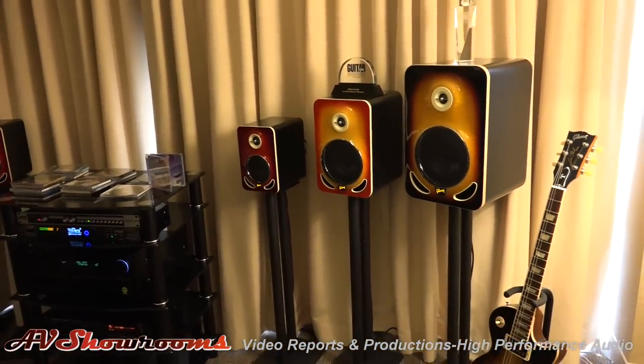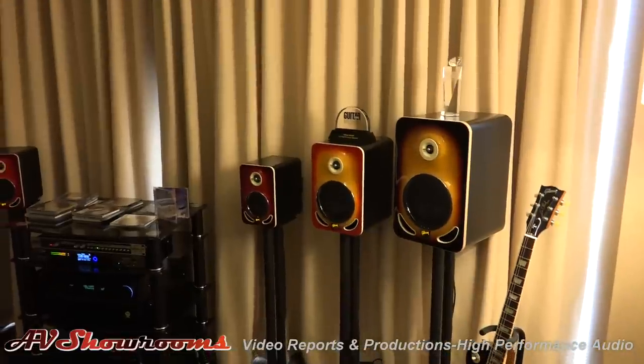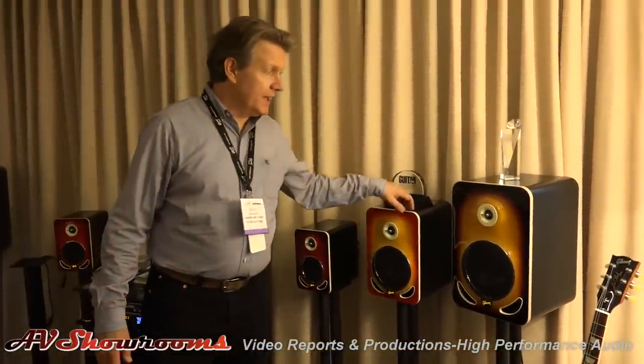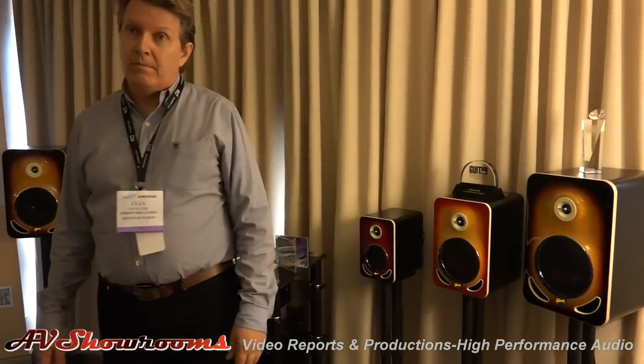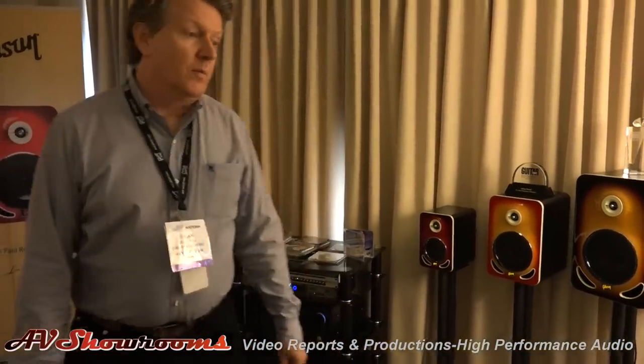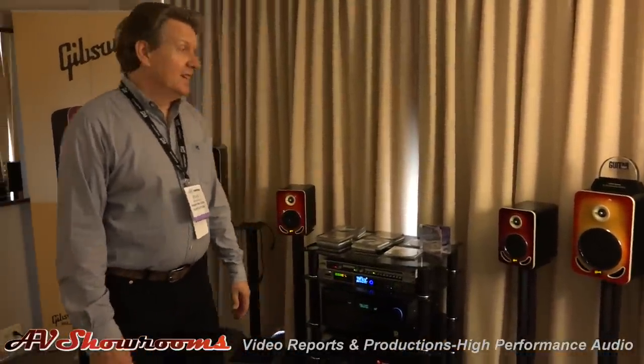What is the MSRP on the three levels? These are $5.99, $6.99, and $9.99. So we're not talking audiophile pricing — we're talking real people can buy these things. For audiophile quality.